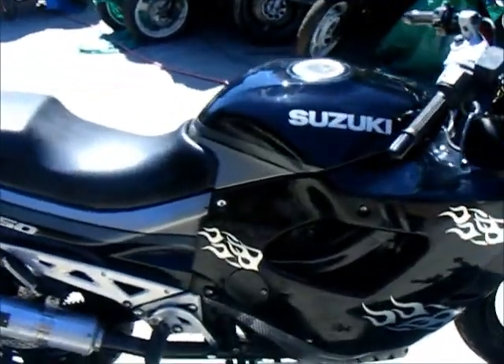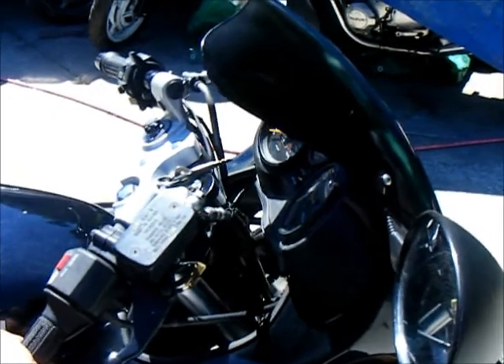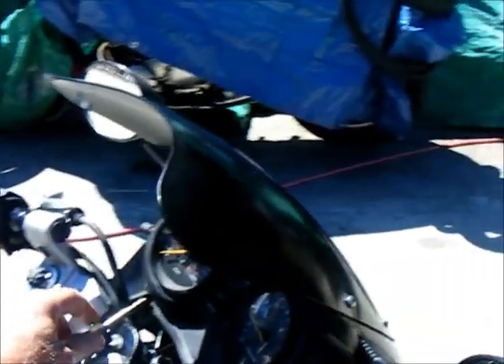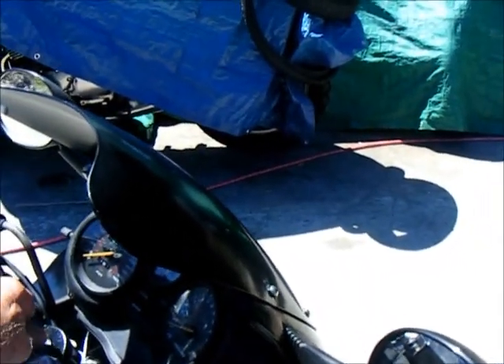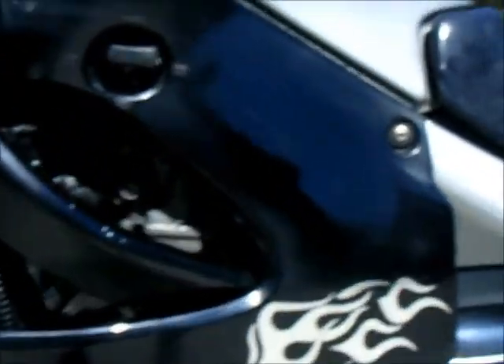Best offer gets it, guys. Come take a test ride if you want. I forgot to mention it's got K&N pod filters and a Stage 3 Dynojet.